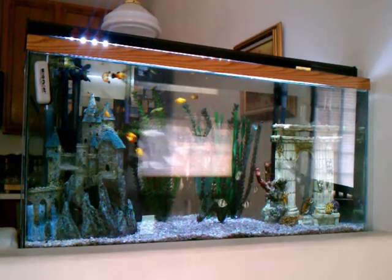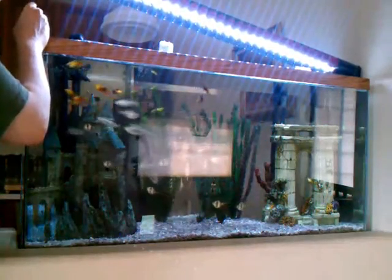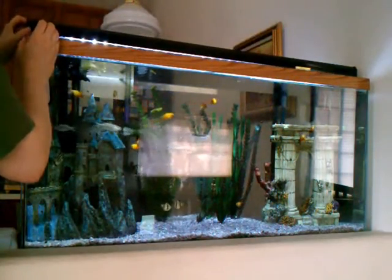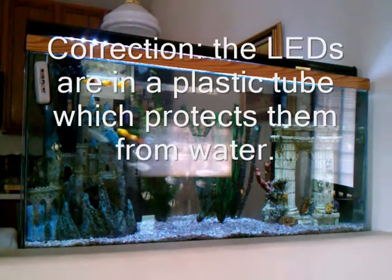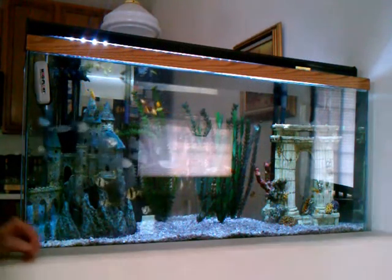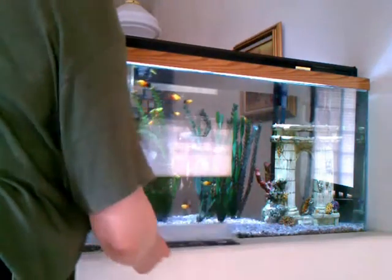The other thing I noticed is that there's no acrylic lens to protect the LED strip from water. I do however have glass tops on the tank. So I'm going to try taking the glass tops off temporarily to see how much of a difference that makes. The glass tops are kind of dirty, as you can see.